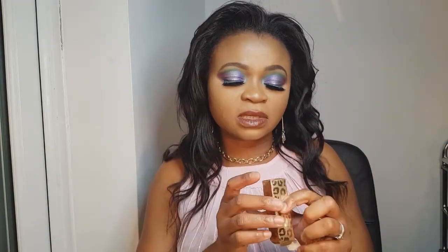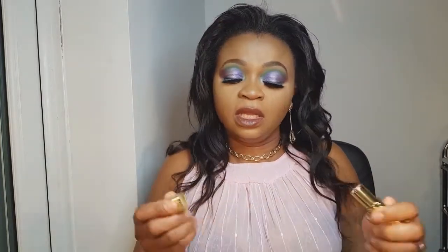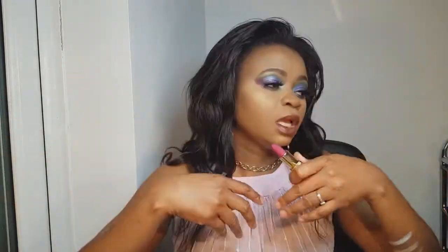Next up is a satin matte lipstick — shade 50. When I got this packaging, the first thing I did was swatch it, as you can see my fingerprints are on it. I didn't use it on my lips, just on my hand. You guys know what's going on with the Jacqueline Hill cosmetics scandal.